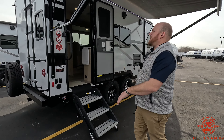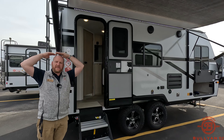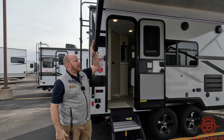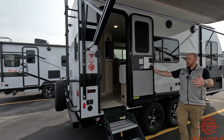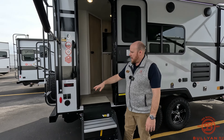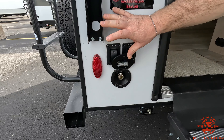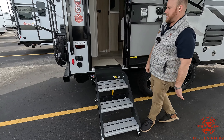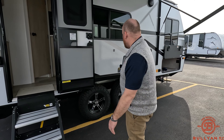The awning goes up pretty high — I'm 5'8" to 5'9" and can get under here without hitting my head. Also notice the door opens into the camper, so there's no obstruction with the awning arms. You also have power stabilizers — push-button. Right here is a spray port, just a cold water hose connection for spraying off the stairs, the dog, bikes, whatever you need to clean up.